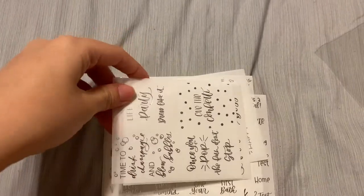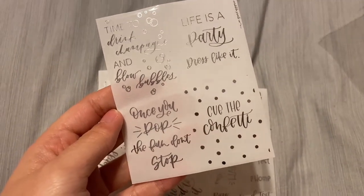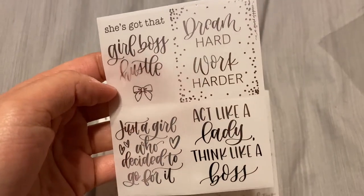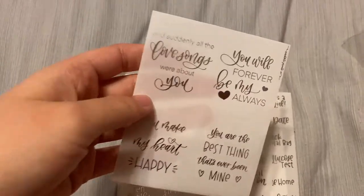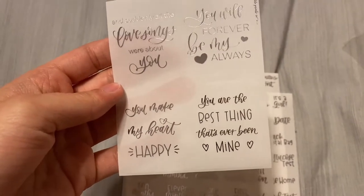Up next I did lots of standard foil full boxes and scripts. This first one is the Celebrate quotes: 'Time to drink champagne and blow bubbles,' 'Life is a party — dress like it,' 'Once you pop the fun don't stop,' and 'Cue the confetti.' Then I did the Girl Boss quotes: 'She's got that girl boss hustle,' 'Dream hard, work harder,' 'Act like a lady, think like a boss,' and 'Just a girl who decided to go for it.' And then I have the Love quotes full box overlay: 'And suddenly the love songs were about you,' 'You will forever be my always,' 'You made my heart happy,' and 'You are the best thing that's ever been mine.' All of these are in silver.